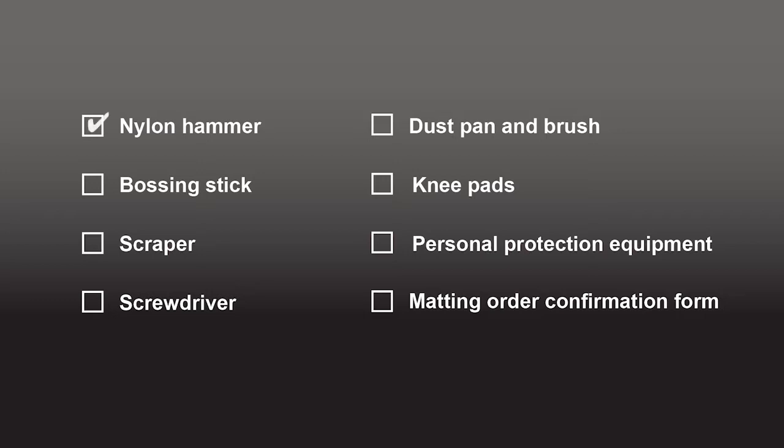A nylon hammer, a bossing stick, a scraper, a screwdriver, dustpan and brush, knee pads, personal protection equipment, and a matting order confirmation form.